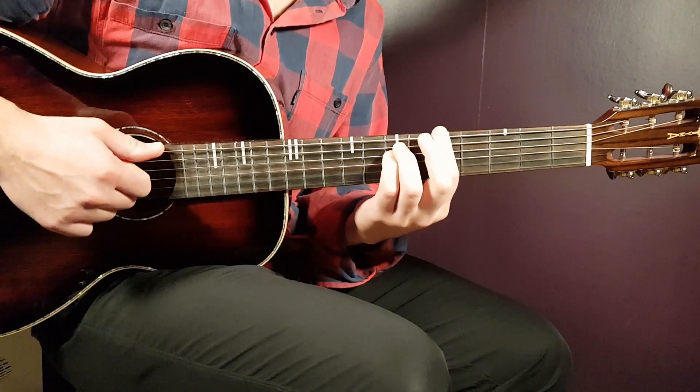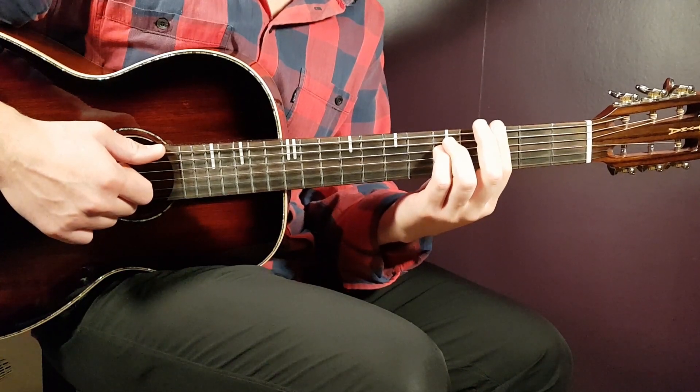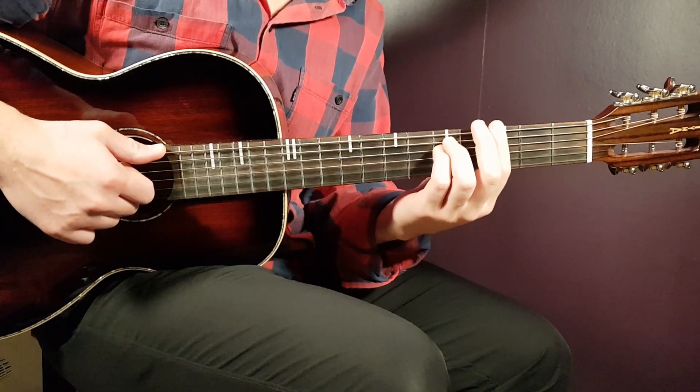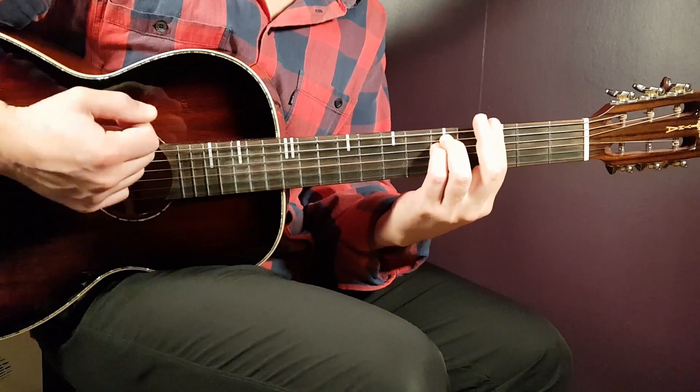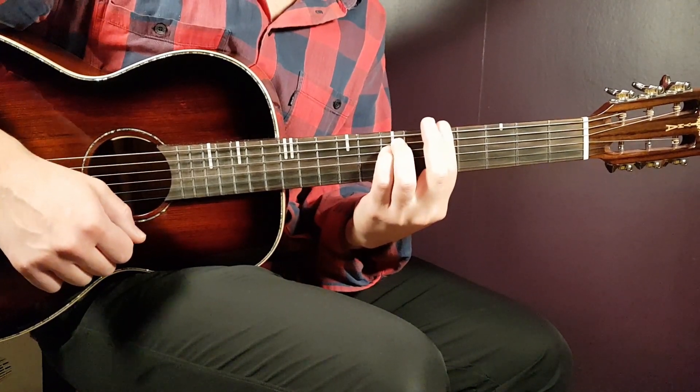Then you continue the same way: go to G minor and play part one — down, up, clap, down — in the same way as D minor. And then back to A minor and play part two.